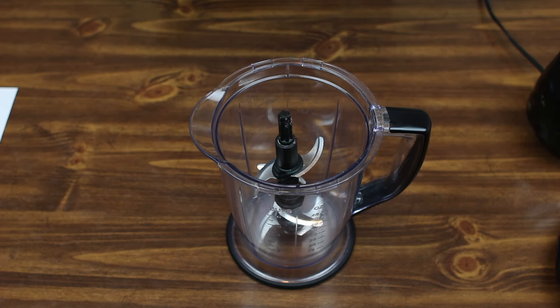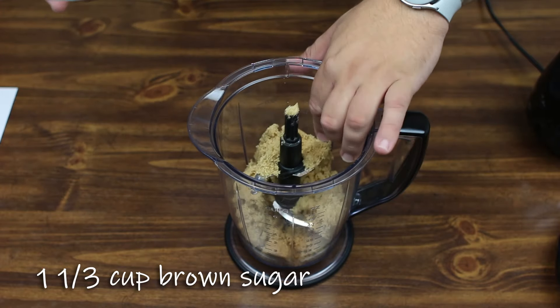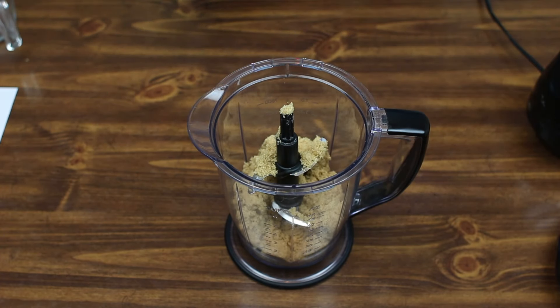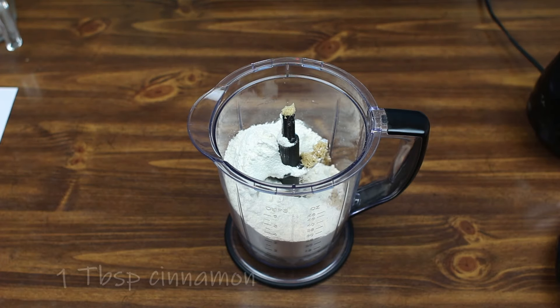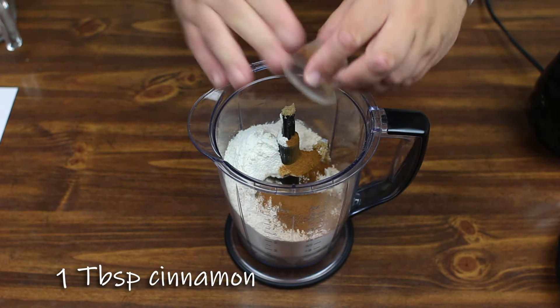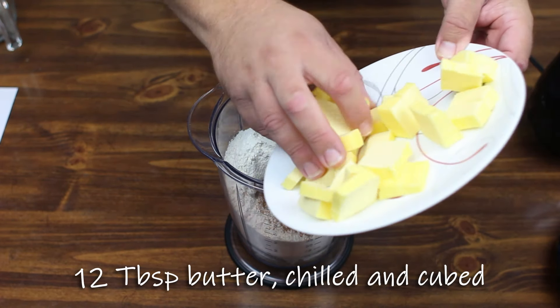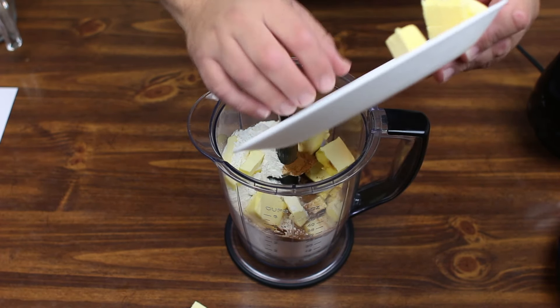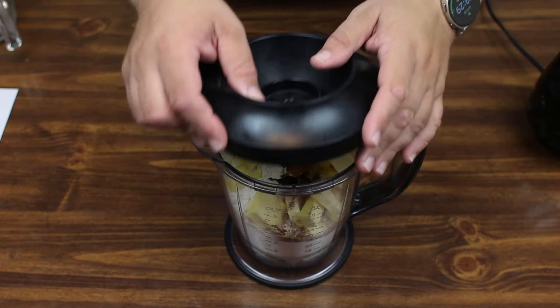We're going to go ahead and start our coffee cake with crumb topping. To start off, we're going to make our crumb topping. We're going to take 1 and 1/3 cup of brown sugar into our ninja food processor. To that, we're going to add one and a half cups of flour, a tablespoon of cinnamon, and 12 tablespoons of butter. The butter has been cut into chunks and refrigerated to get it a little more solidified — that makes a nice, real crumb topping. We're just going to pulse this until we get pea-sized crumbs.